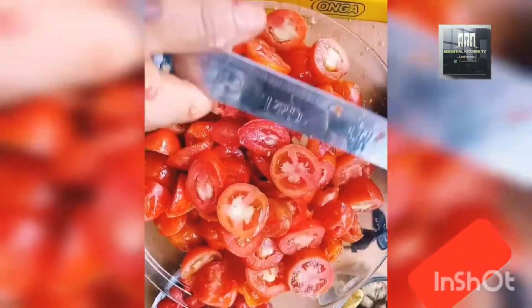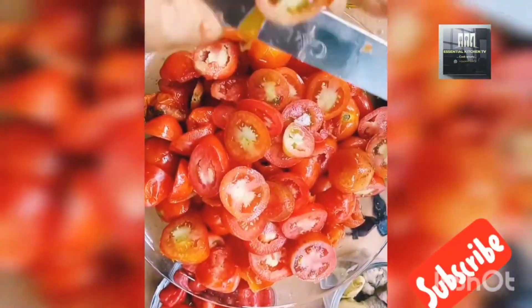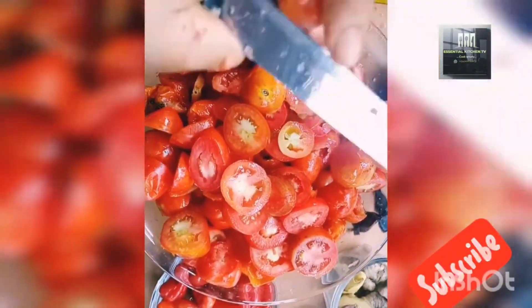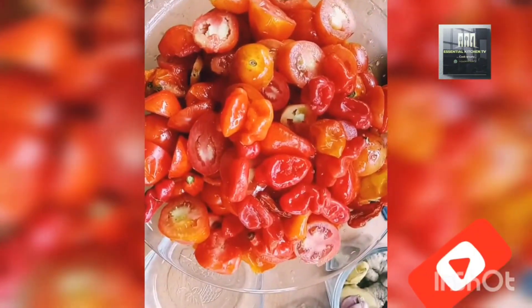You can add anything to it — you can add pepper, ginger, turmeric — anything you want to add to it.